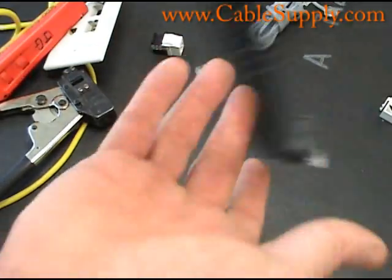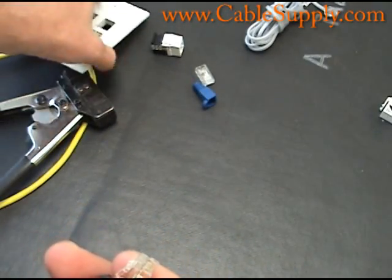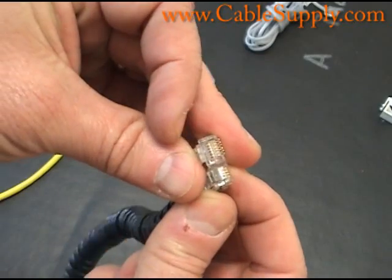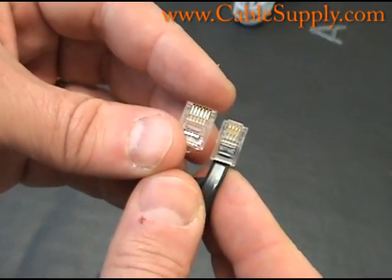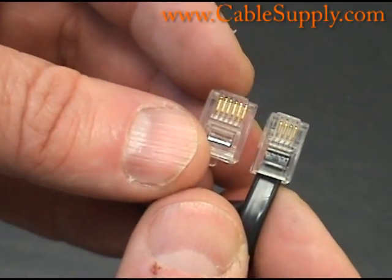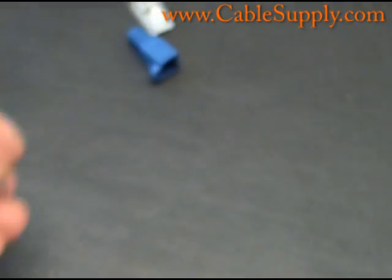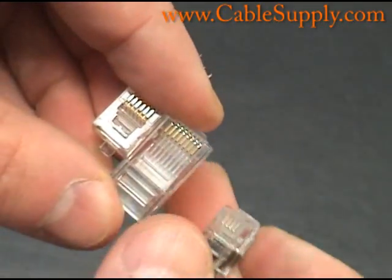The last modular plug I want to show you today is a curly plug used for a handset. A lot of people confuse this with an RJ11, but it is smaller even than the RJ11 — it's a four-conductor mod plug. All these registered jacks were designed back in the late or early seventies by the phone company — really a brilliant idea, and they still work well today. Both the handset plug and RJ11 are used for voice.